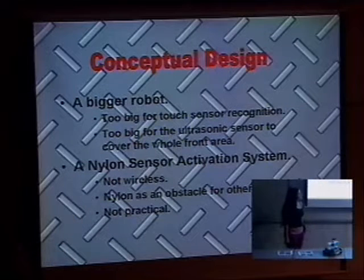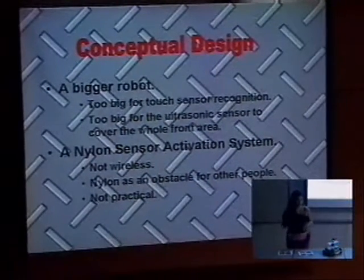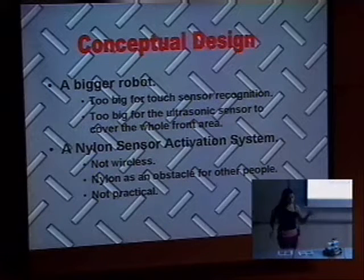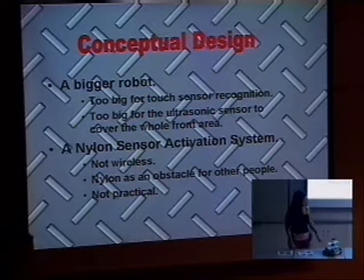We also thought about using a nylon sensor activation system. The idea was to put a nylon cord with very sensitive touch sensors, so when the cord moves the sensor would be activated. But it would be an obstacle for other people crossing, and it wouldn't be wireless. So it wasn't a very good idea.